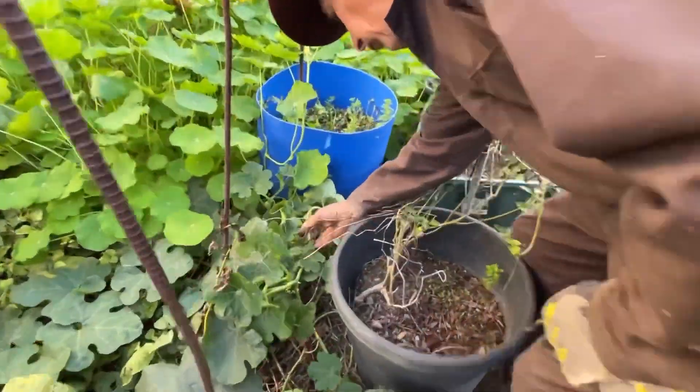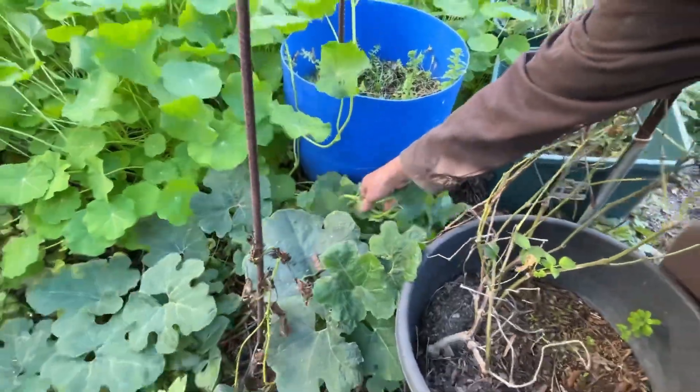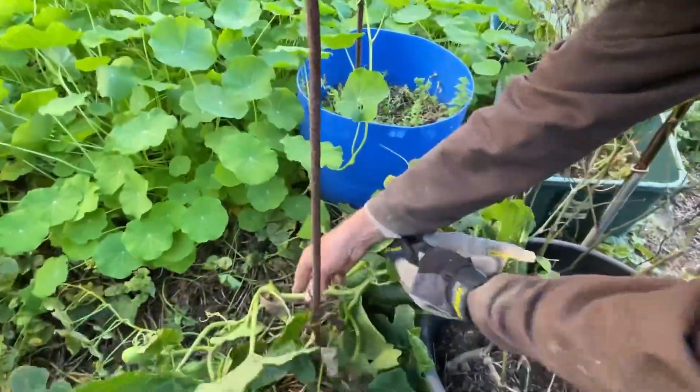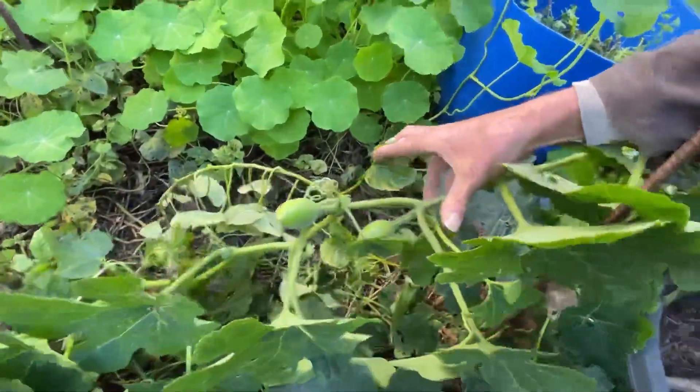Fig leaf gourd, or shark fin melon, is a perennial squash. This is a very sheltered area of my garden — recently it flowered again and it's producing some new fruit.